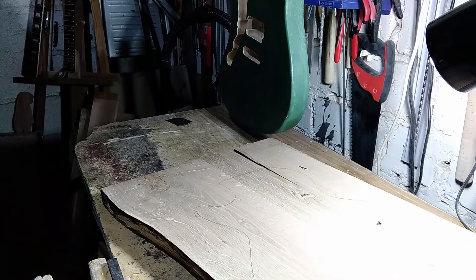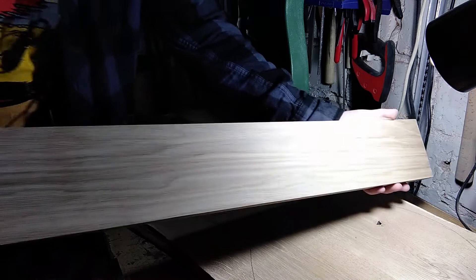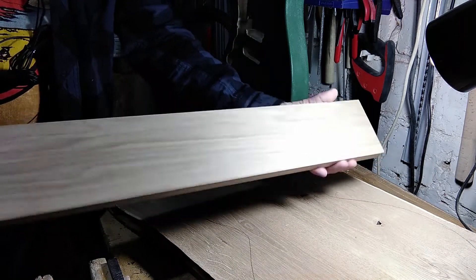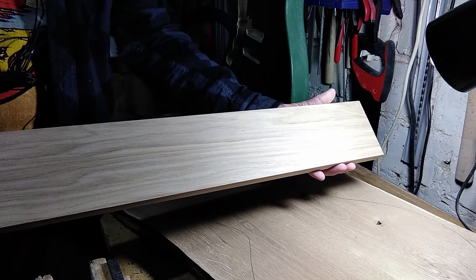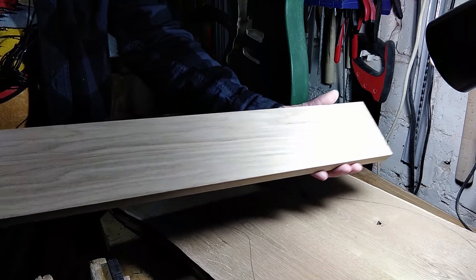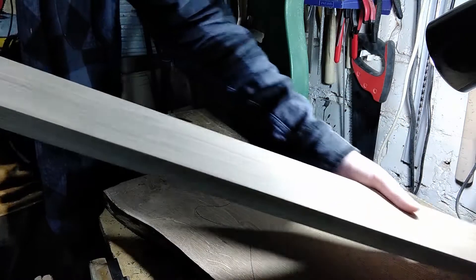The next piece is for the neck, and on this one I will have to attempt a scarf joint. I haven't done this on a full-size guitar — I have done it on a cigar box guitar and it is playable — so I think I should be able to make a bigger one this time.